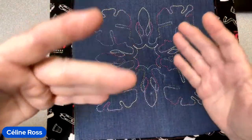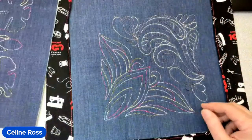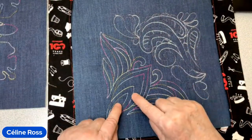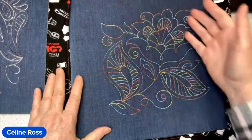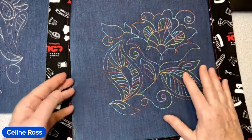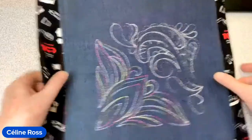Here it's not denim, it's 100% cotton that looks like denim — so it's thin. Again it's a built-in design, shown at regular size as it appears on your screen. I put two side by side just to show different colors and different designs — all built in. I'll cut my thread and bring the fabric to you.